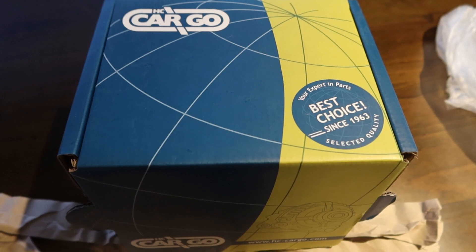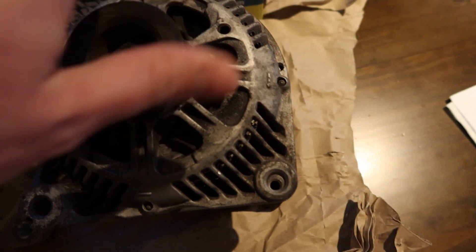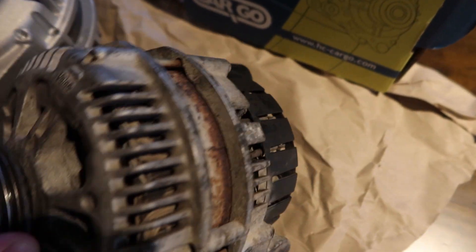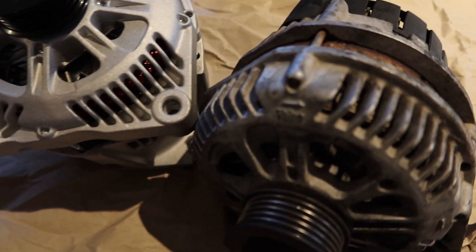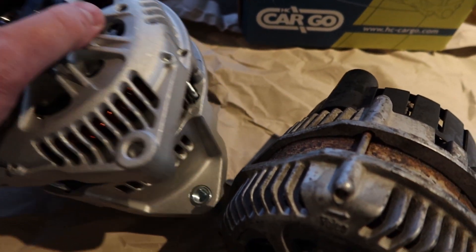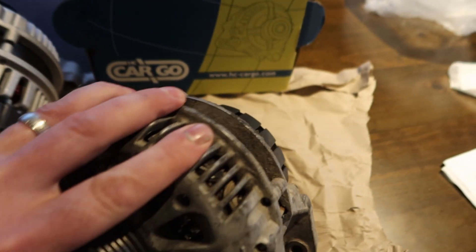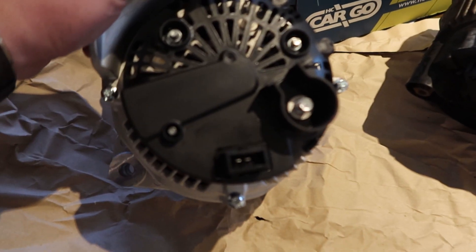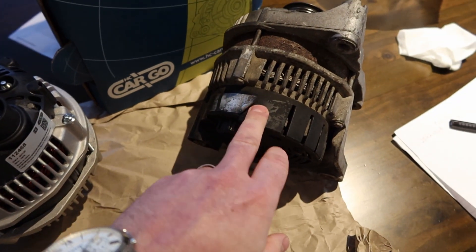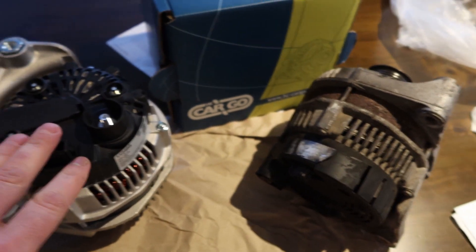Here's the new alternator next to the old one. The brand looks good and everything is the same. The old one was making quite a lot of noise, so it was no harm to replace it. It's got a lot of silver paint on it — signs it was rattle-can refurbished at some point and probably not very well repaired. The only difference between the two: the electrical connection on the back has three connections on the old one but only two on the new one. I checked the wiring harness and there are only two pins in use, so that's not a problem.